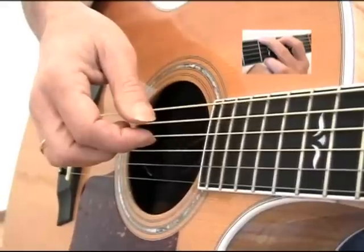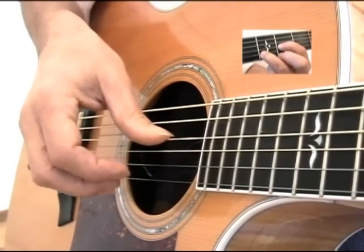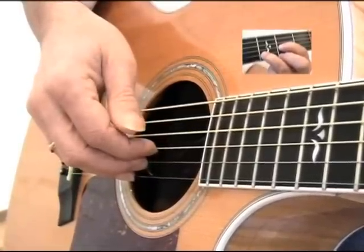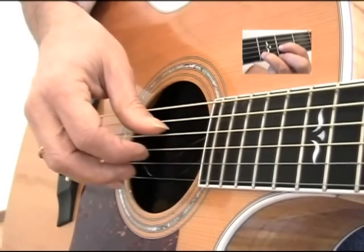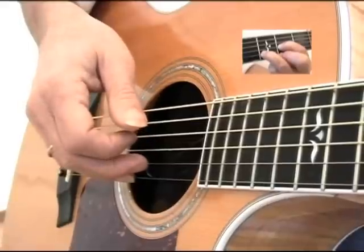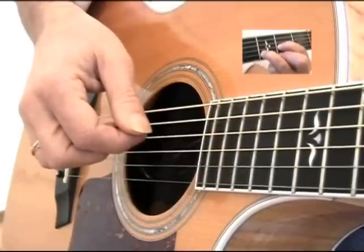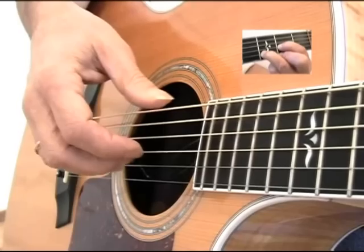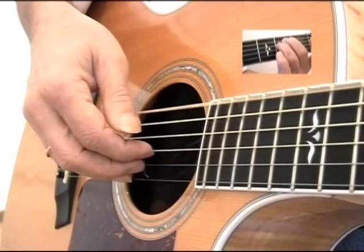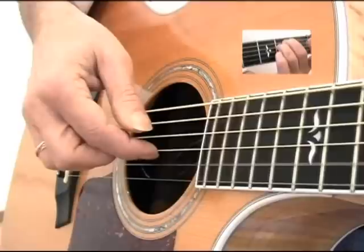Now let's try a D chord — make the D with your left hand. The thumb will now be on the D string, and it'll be the same top strings with our fingers. Now let's try an E minor chord — I'm going to use the E string and the top three strings.